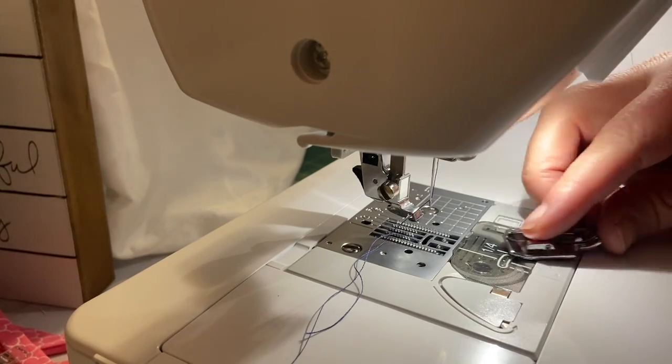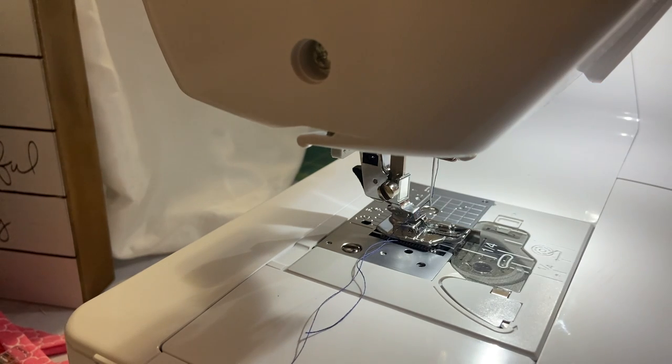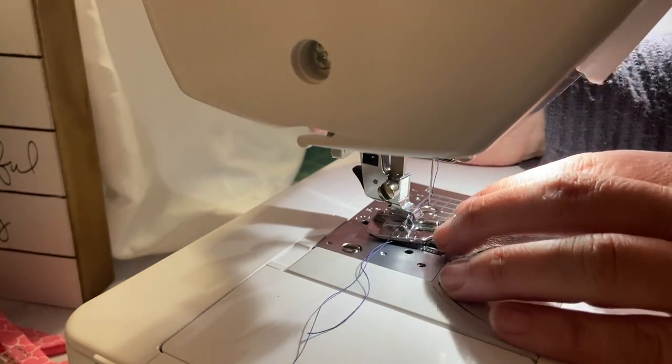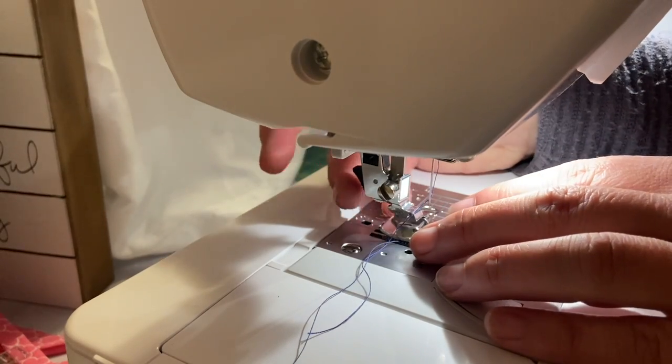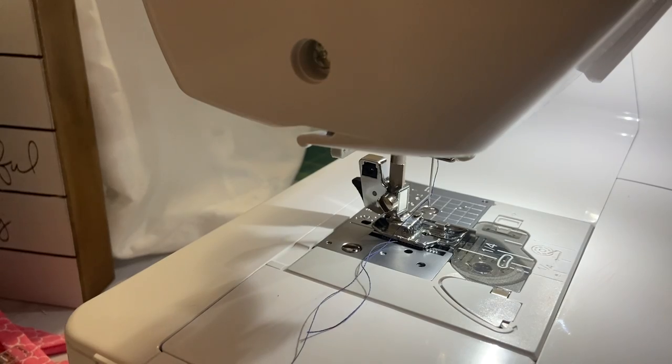One thing I want to mention when you're changing your sewing feet: make sure your needle is positioned in the middle. There have been times when I've broken my needle because it came down on the sewing machine foot and didn't land in the little hole.